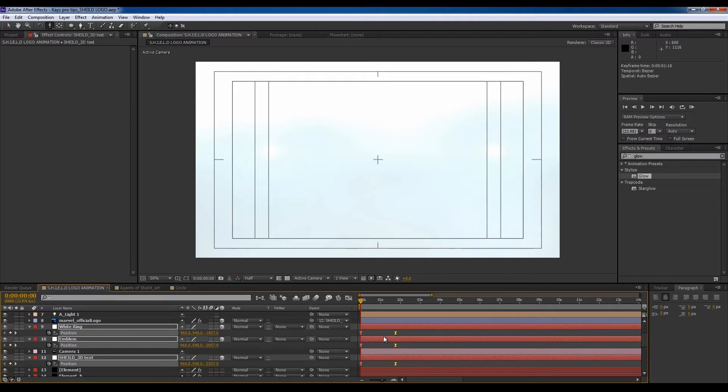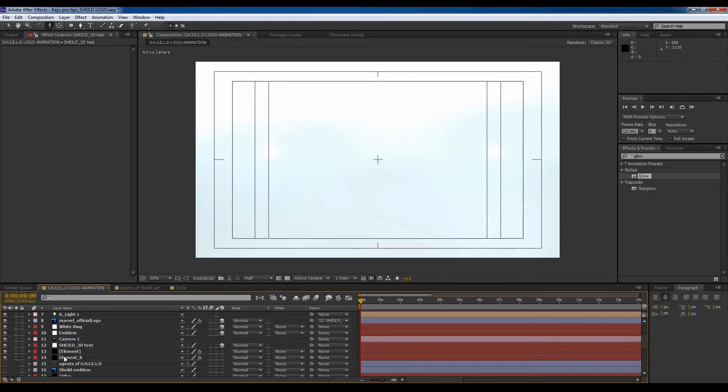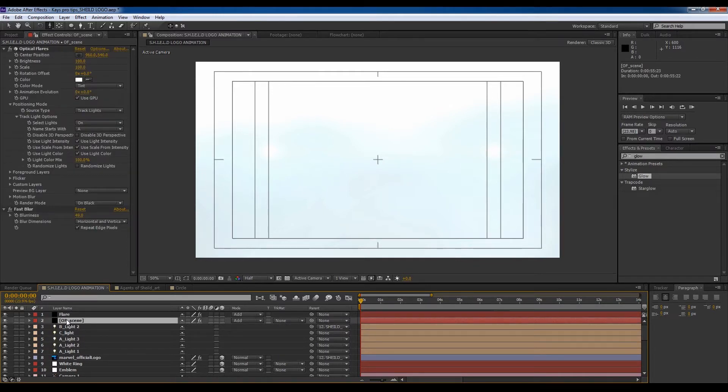Then we just easy-ease these — Keyframe Assistant, Easy Ease. It's actually much faster than that — it probably takes about a second. Now the other thing I want to do is animate the brightness of the optical flares.